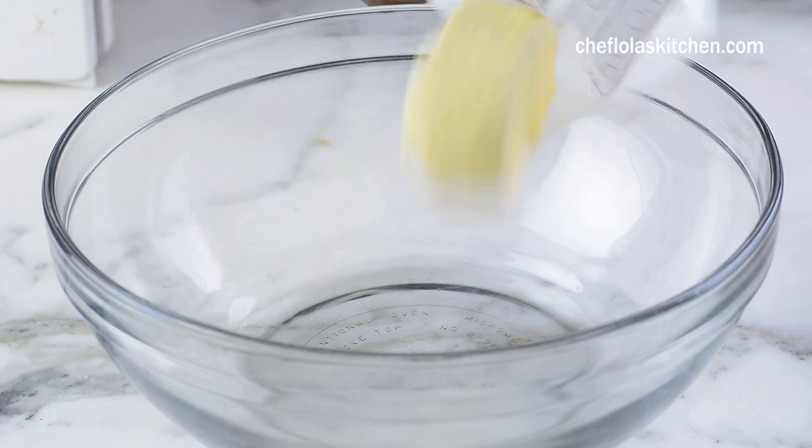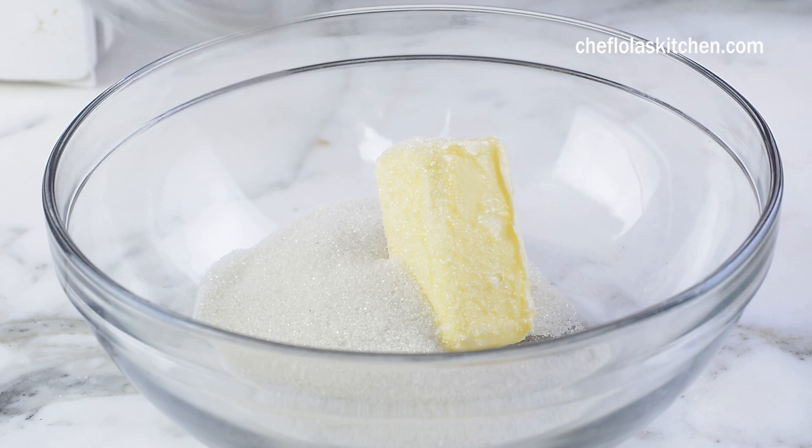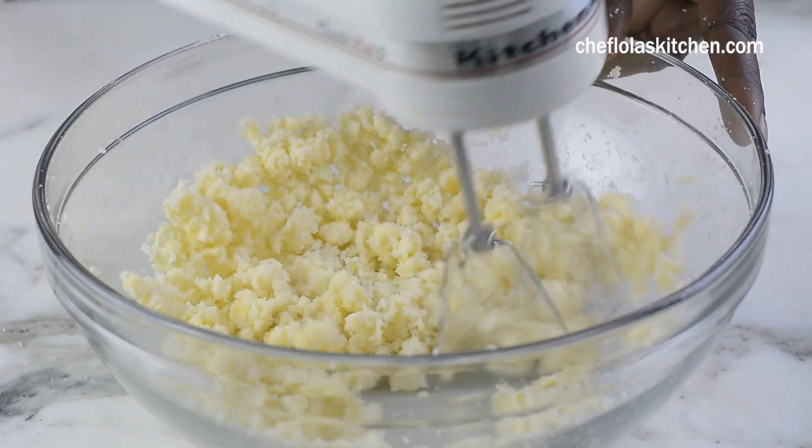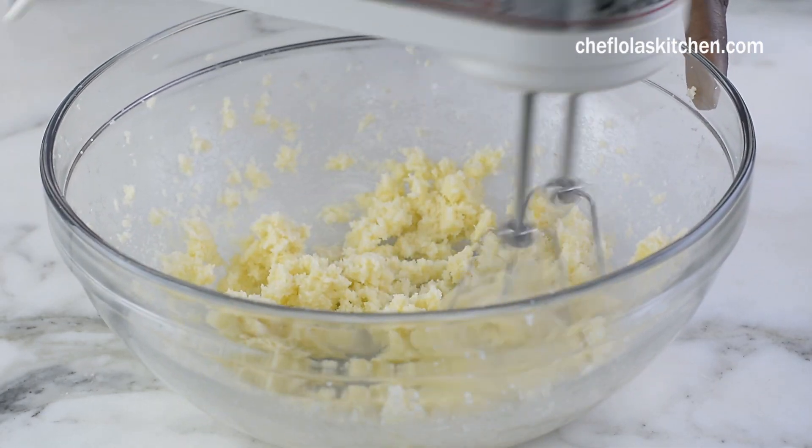What I like to do at this point is to cream my butter and my sugar together. Creaming this will make the banana bread light and fluffy and it will also give the bread a finer texture, and this is what I always like in my banana bread.